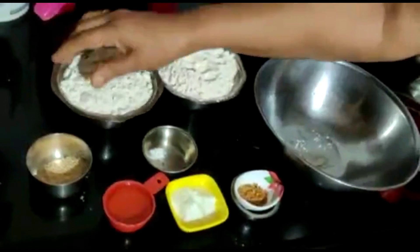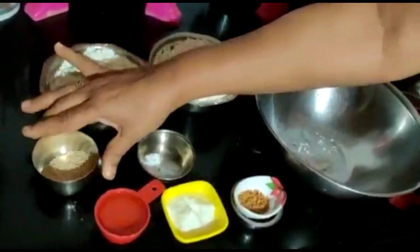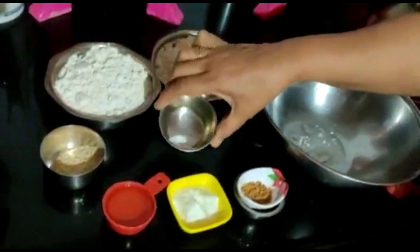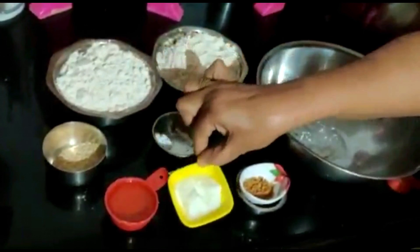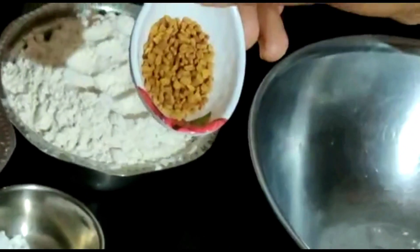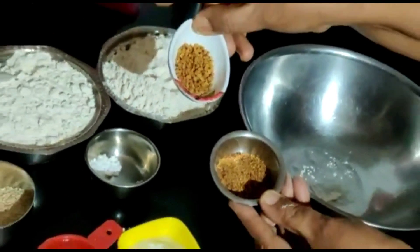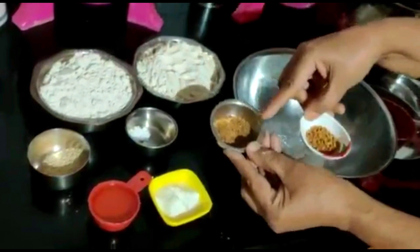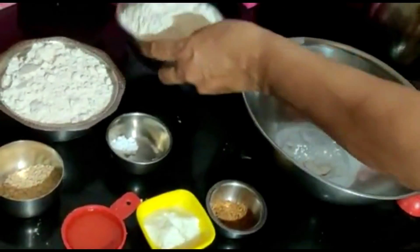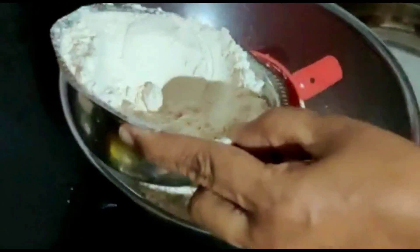આ વડાનો લોટ લીધો છે, 2 ટેબલ સ્પૂન જેટલી અડદની દાળ લીધી છે, 1 ફોર્થ કપ ઓઈલ લીધું છે, મોણ માટે ચપટી સોડા લીધો છે, 1 ટેબલ સ્પૂન દહી લીધું છે, અને 1 ચમચી મેથીના દાણા — જેને મેં શેકી નાખ્યા.